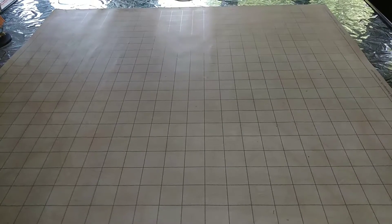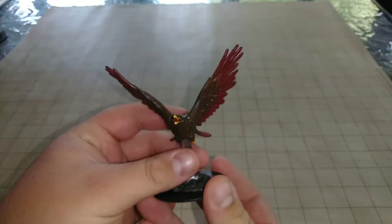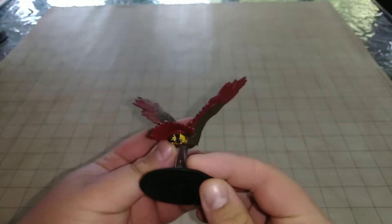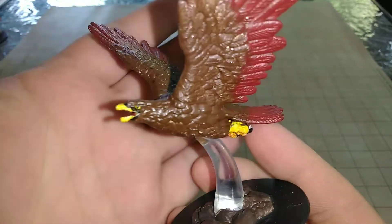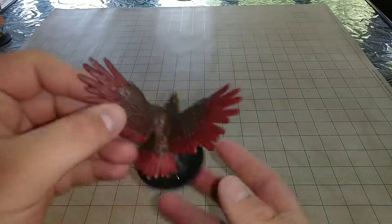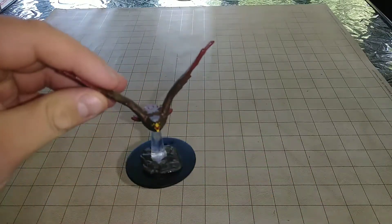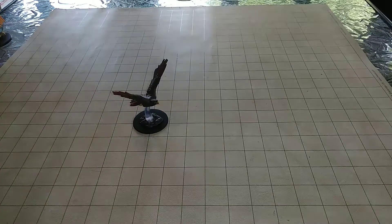First up, we're going to go with some of the new wave miniatures — we have the Giant Eagle. This is my own personal paint job take on the Giant Eagle. I gave him some nice yellow talons, yellow beak, and yellow eyes. I also gave him some nice red-tinted wings just for the heck of it, kind of inspired by the Redtail Hawk. I liked that style and gave him a nice simple finish.